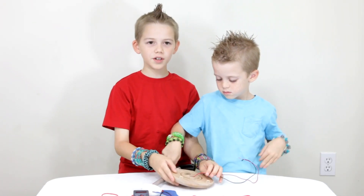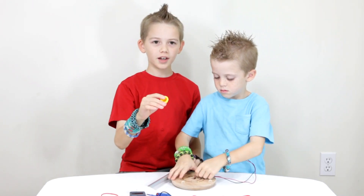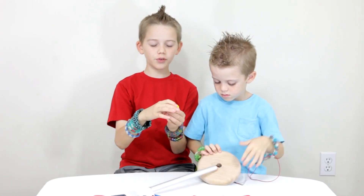Then, we take the yellow plug and fit the wires through the yellow plug.